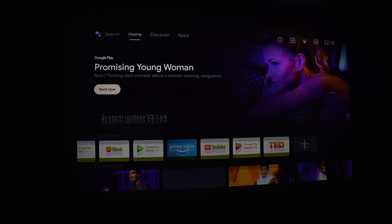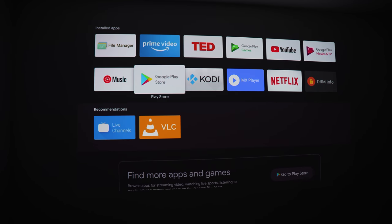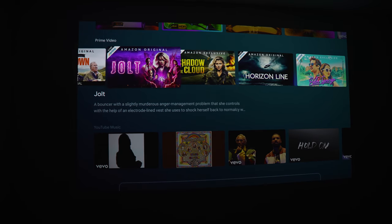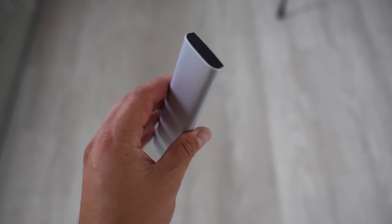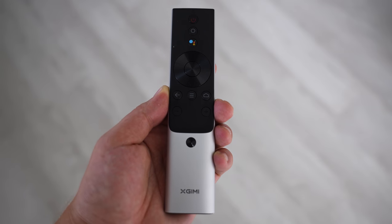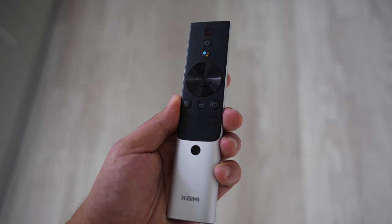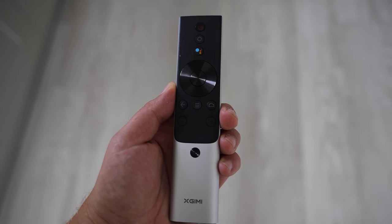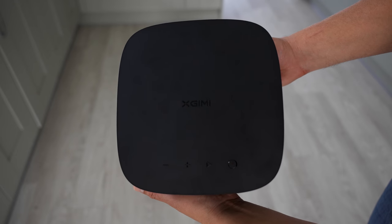It runs very well on Android 10 — many other media centers I've used in the past can be laggy and sluggish, but the Horizon Pro is fast and snappy when navigating. The remote that comes with it is also a pretty decent one: easy to use, supports voice commands, and has all the buttons you need — power, settings, Google voice, navigation, back, menu, home, volume, and a focus button. It feels premium and reasonably solid, running on two AAA batteries.